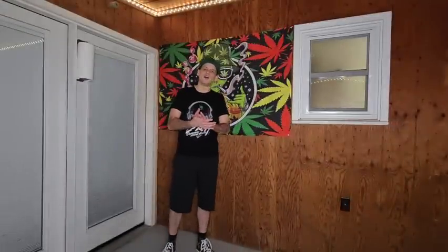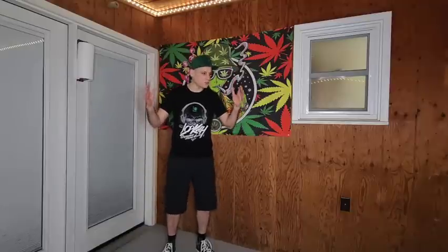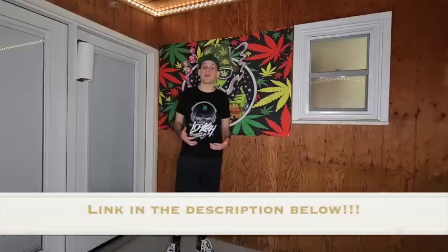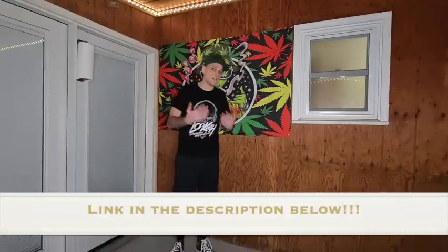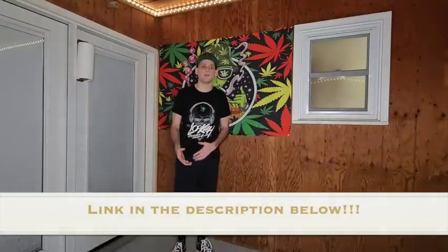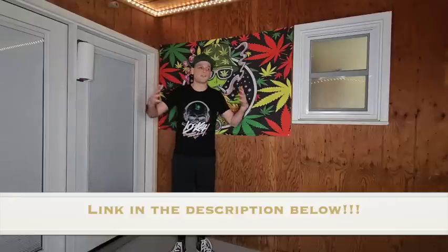Alright guys, so today's episode is going to be our first ever product review here on Jays4Days. I am not sponsored by this brand, however I will have an affiliate link in the description below. If you fall in love with this product and want to cop yourself one, click my link in the description below.